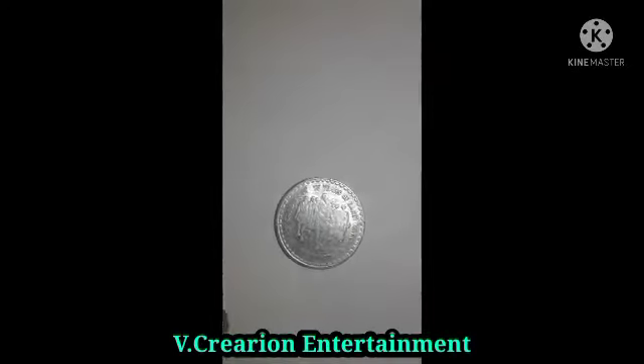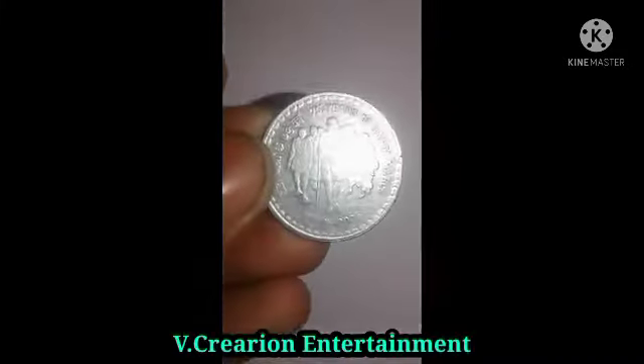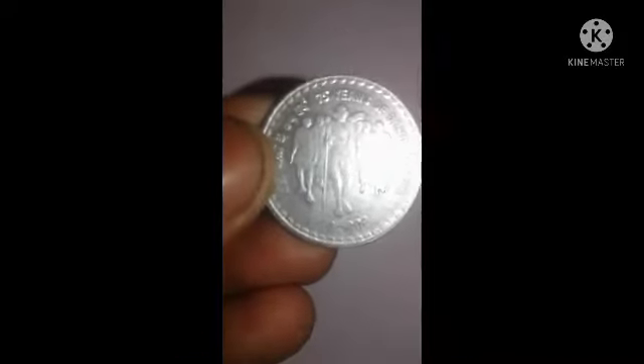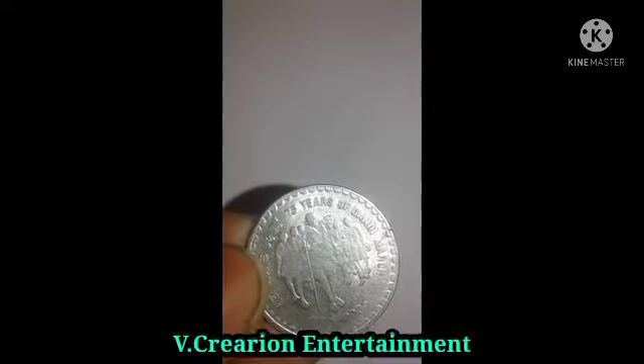Let's get started. First of all, we have to see this coin, which is especially for Gandhi — the 75th year of the Dandi March and the Dandi Yatra. This coin covers the period from 1932 to 2005.